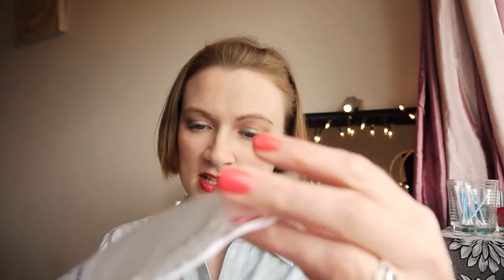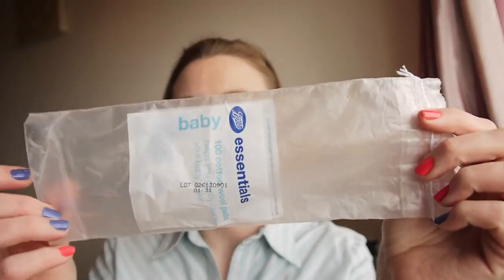Now I've got some more cotton wool pads — these are the baby version. I sometimes get my cotton pads and cotton wool balls from the baby section because they're so much cheaper, massively cheaper, and they're pretty much the same. Sometimes the cotton wool pads and cotton wool balls from the baby section are even a little bit softer.